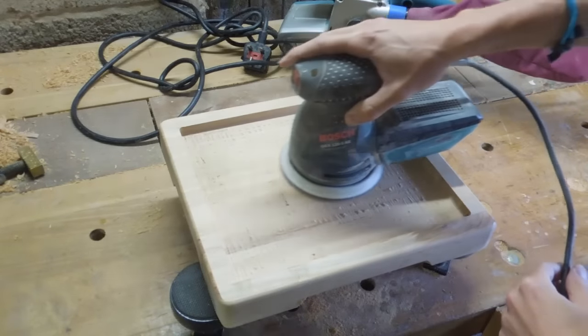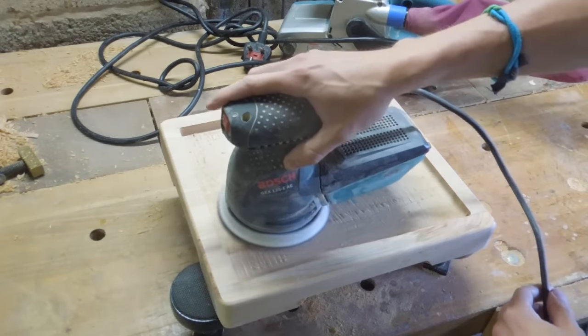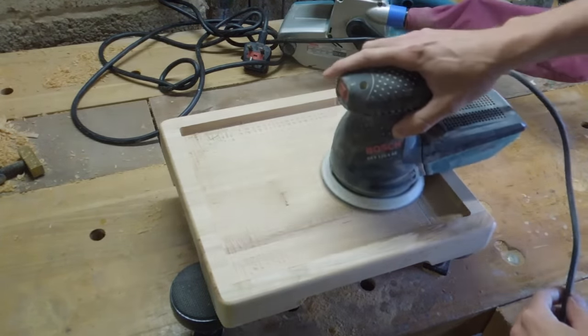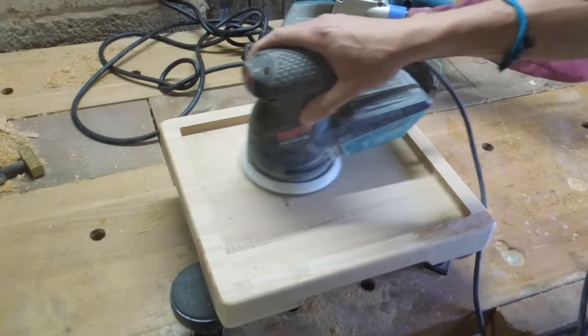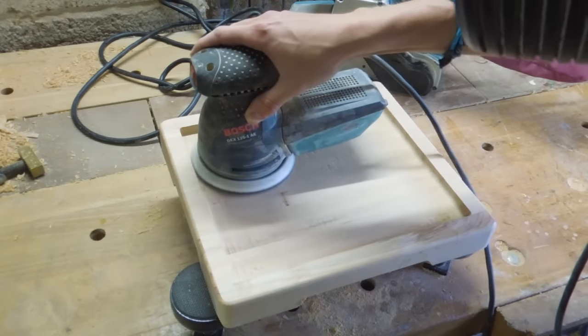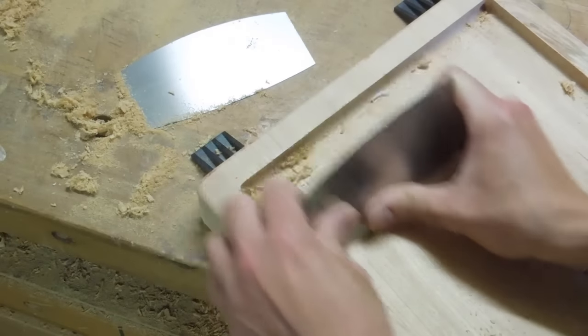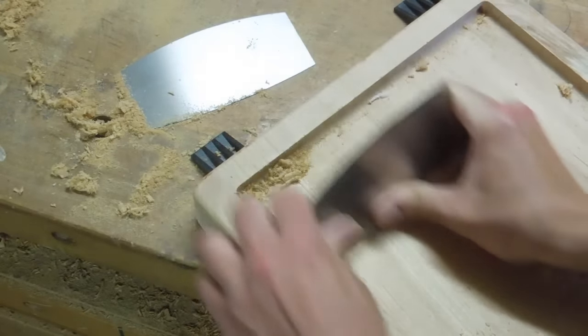And after all that routing, it was time for lots and lots of sanding to get rid of those lumps and bumps. But even my sanding can only go so far, and to get tight into those corners I used my card scraper.